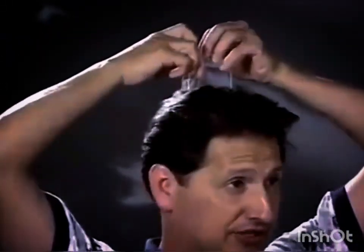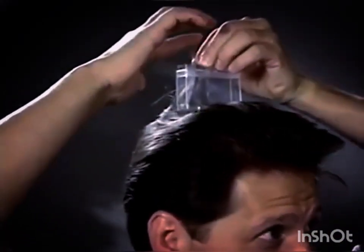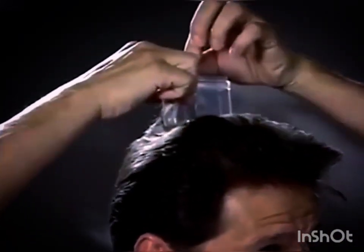How do you do that? Well, I use these spacers. These are what determine the length of your hair. What you want to do is pull the hair up so you can determine the length that you want according to the spacer. You can see there's about a half inch sticking up, and that's what would get cut.